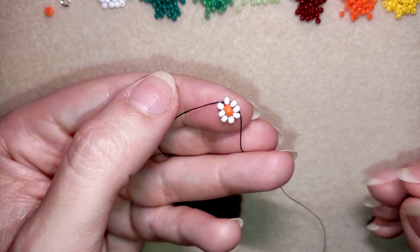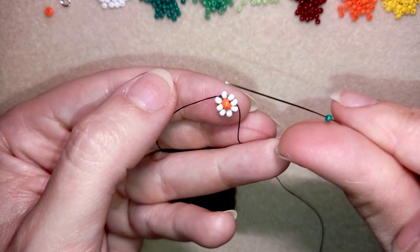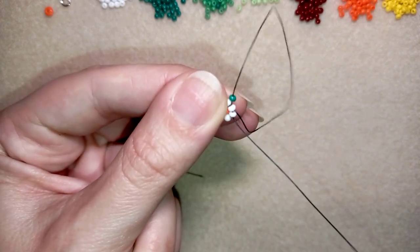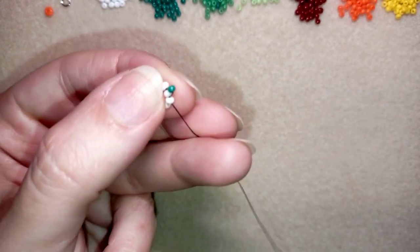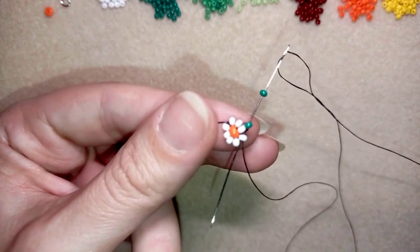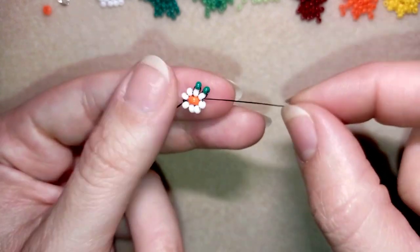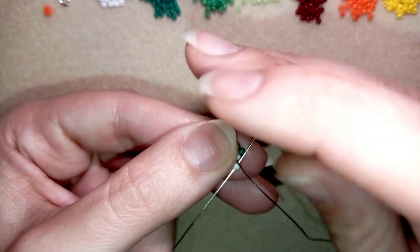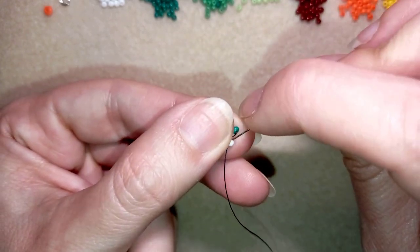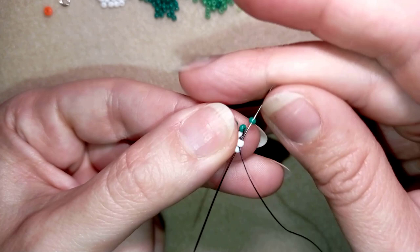Now I will start my next row. For my next row I'm taking a dark green bead and going back in circle through the bead I'm exiting out of. Then I'm doing it again — take one and go back through this bead, then go in the next one and repeat. If you want, you could also go through the following bead in this way and you will save time.